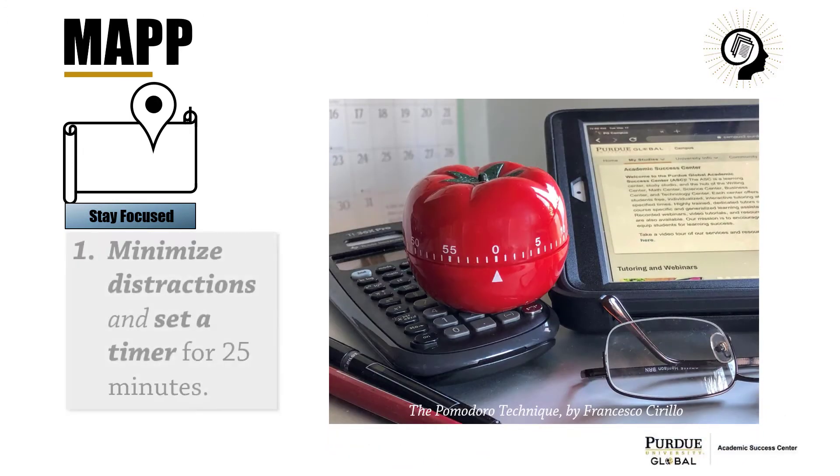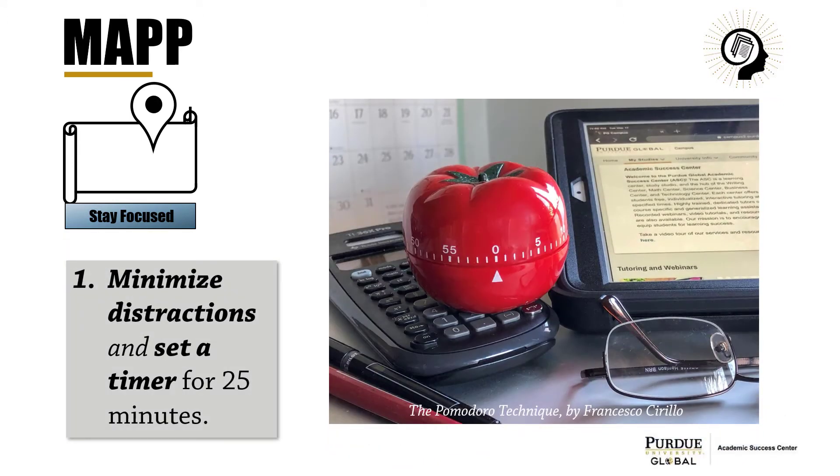The Pomodoro Technique works well for this. When you begin your task, minimize distractions and set a timer for 25 minutes.